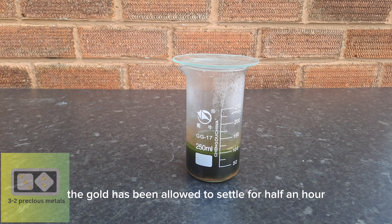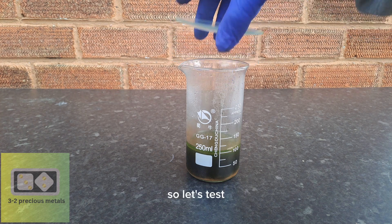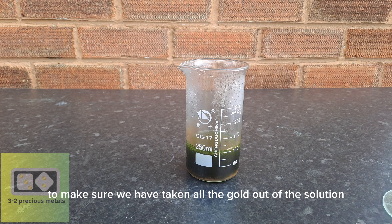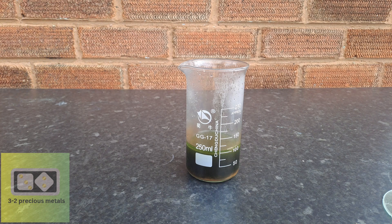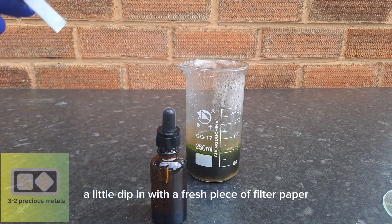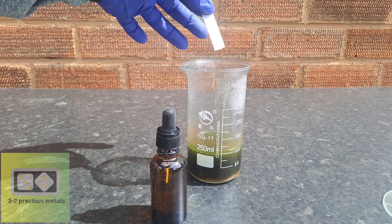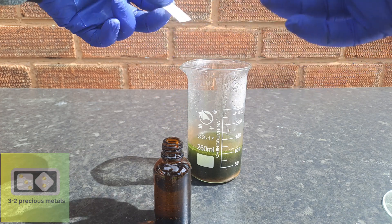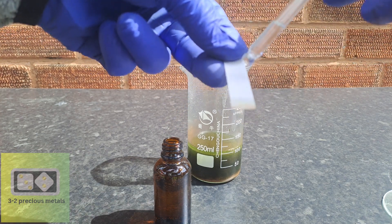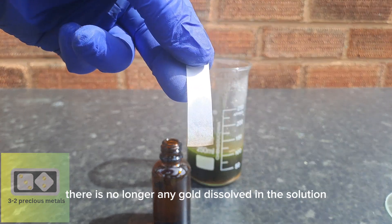The gold has been allowed to settle for half an hour and another cup of tea has been drunk. Let's test to make sure we have taken all the gold out of the solution. A little dip in with a fresh piece of filter paper — and as you can see, no reaction. There is no longer any gold dissolved in the solution.